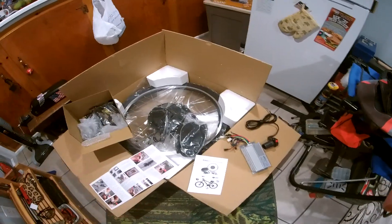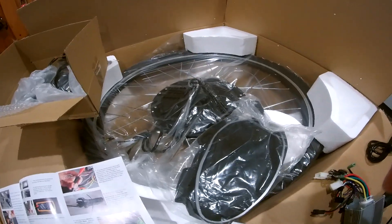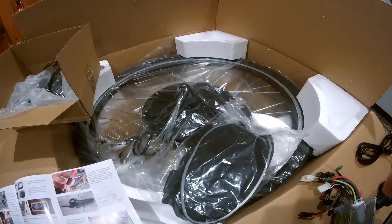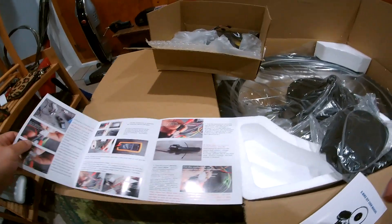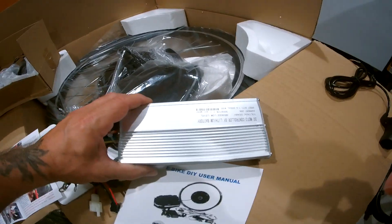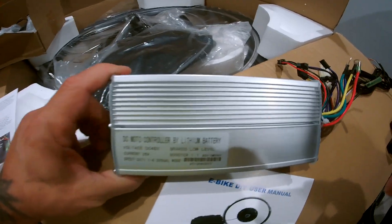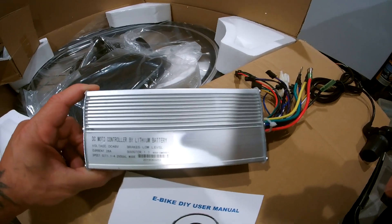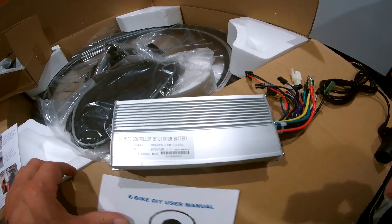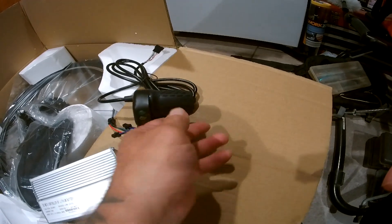I got this rear wheel 26-inch 48-volt 1000-watt do-it-yourself conversion kit, and I'm quite surprised it comes with a pretty good controller — 26 amp — and a manual and a half throttle.